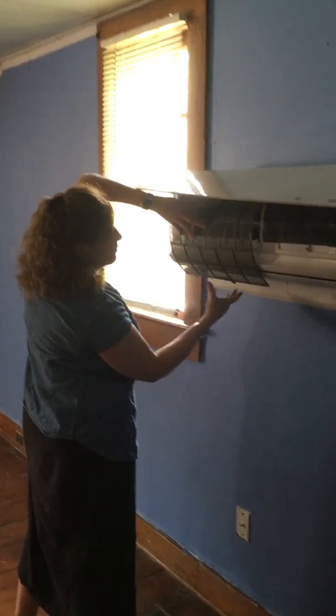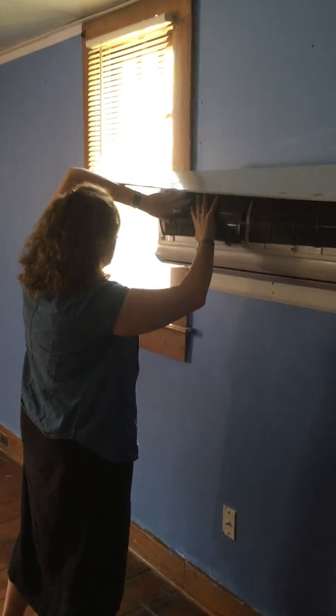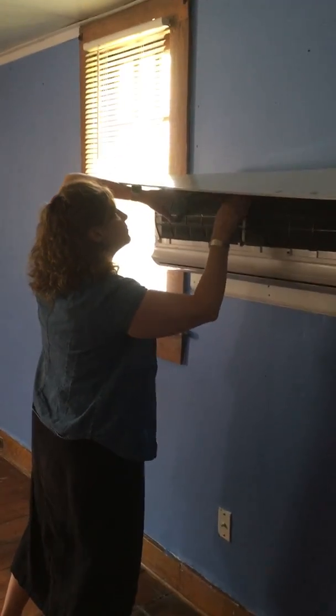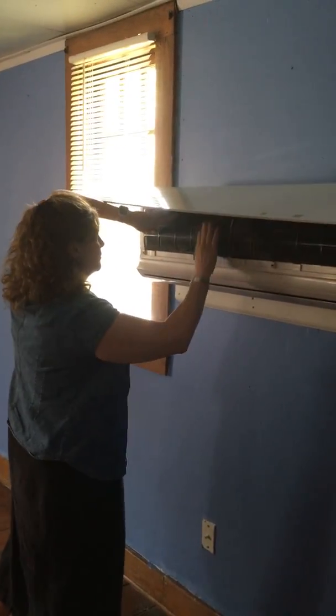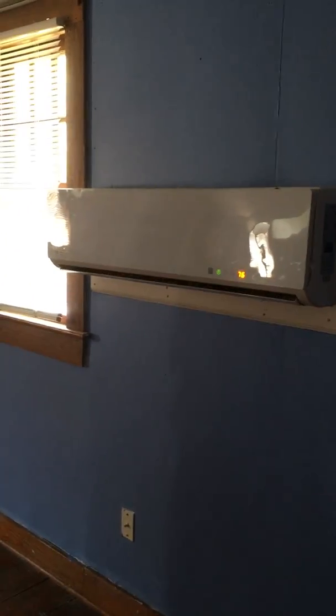Make sure the clips are in the front, and then turn it back on. Thank you very much.